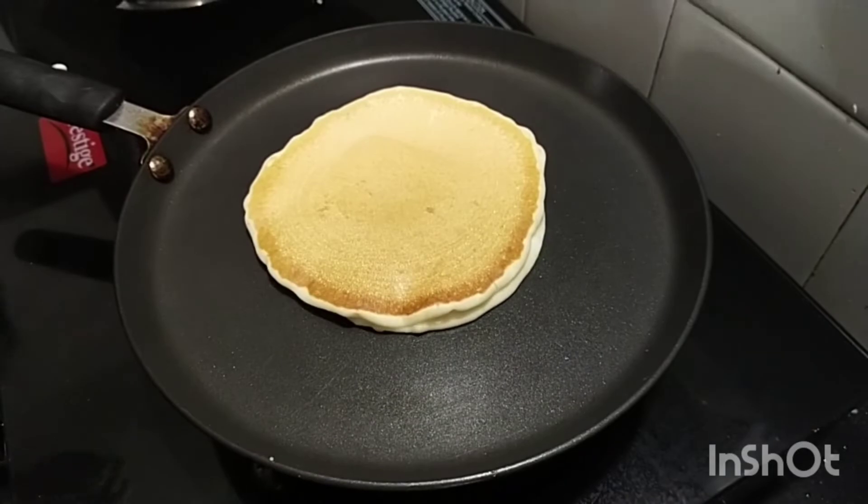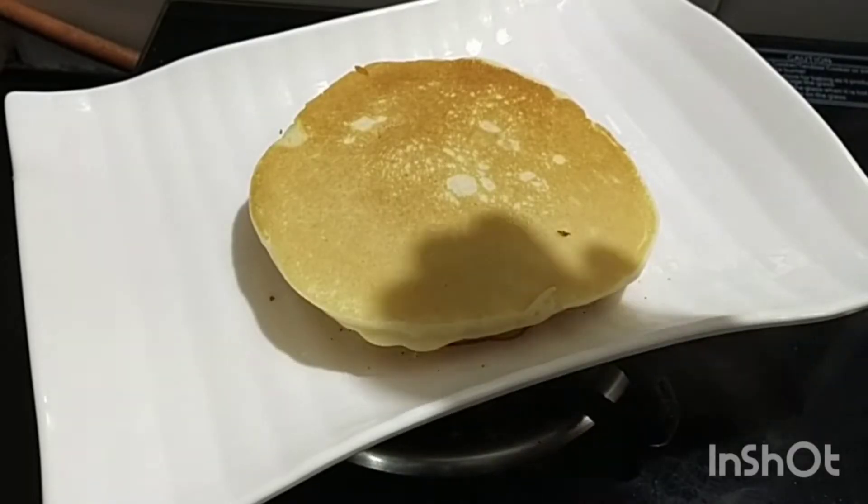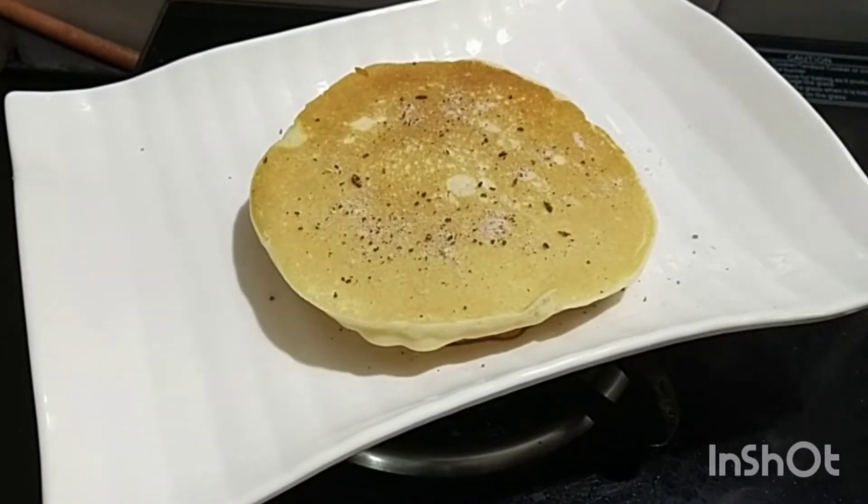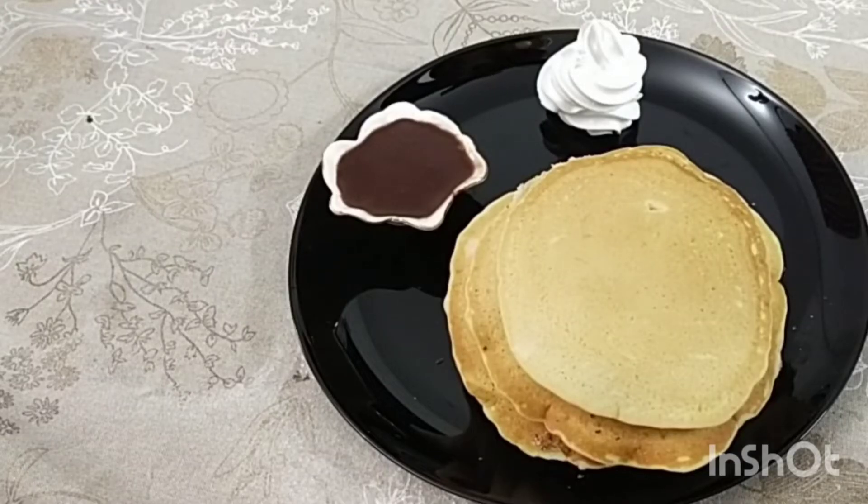I will put the pancakes on top. Add cinnamon and sugar powder, and add chia. Add some honey or maple syrup on top of it.